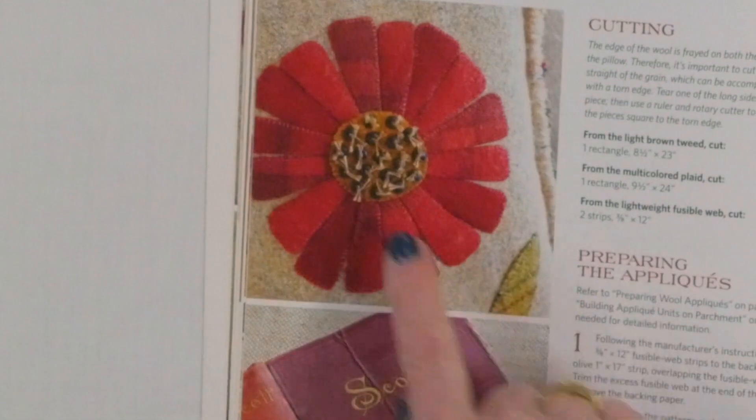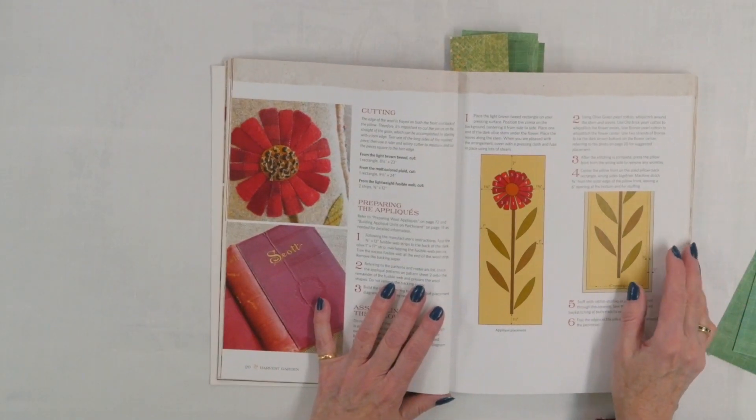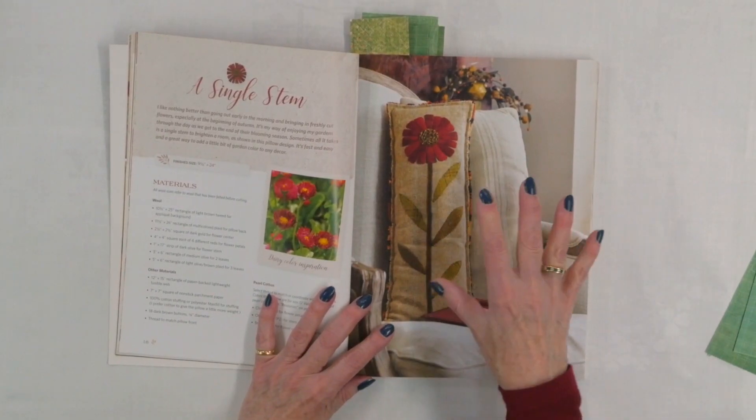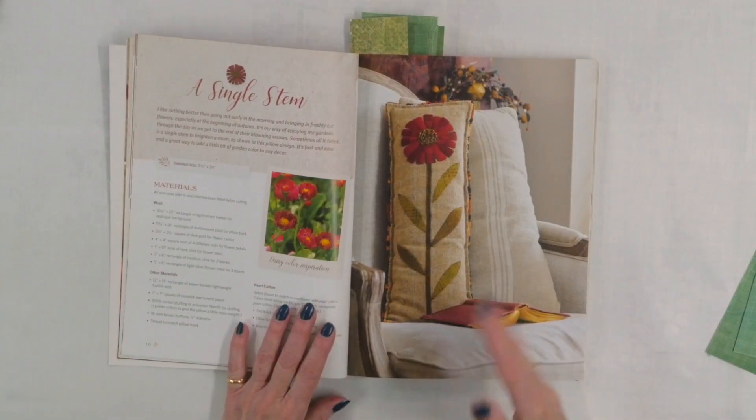In the close-up you can see those buttons better — at first I couldn't figure out what they were. They're little tiny buttons with thread sticking out, so they really look like seeds, which adds so much to the effect. When I look at applique projects I'm always thinking about what else I can do, and I could see doing these zinnias in different colors and heights with shorter stems and different leaves — you could make a really nice wall hanging or table runner by repeating that motif.